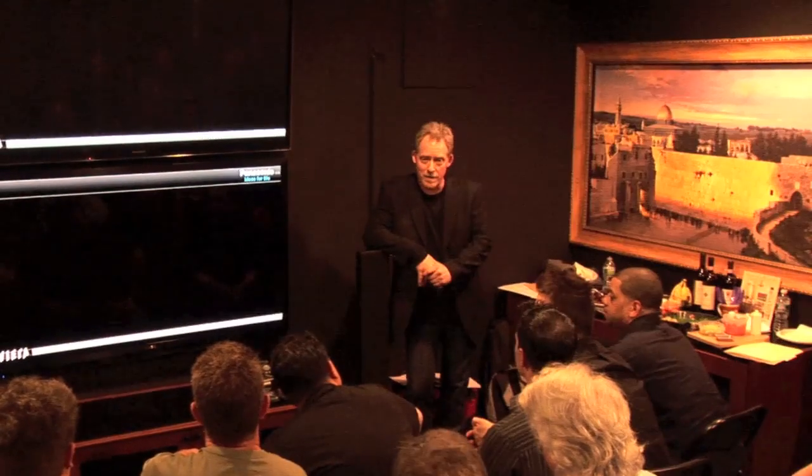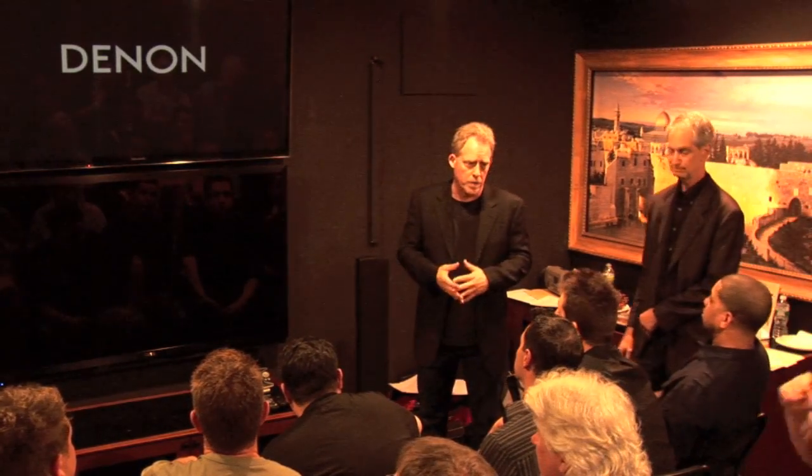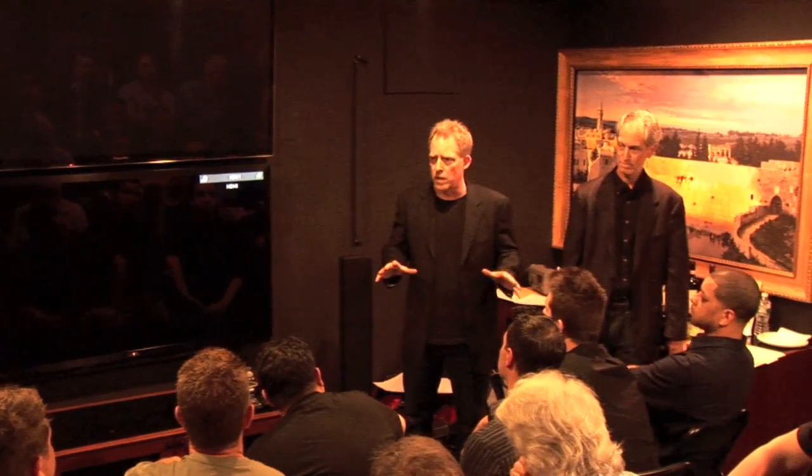It's time to get started and get into the video portion of this. Before we get into the meat of the whole process, I want to talk about the equipment, the software, and my team a little bit.